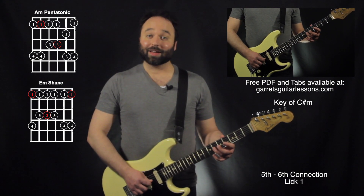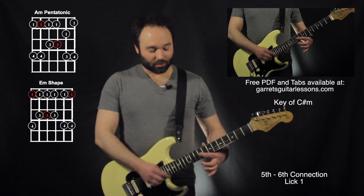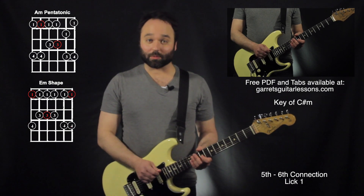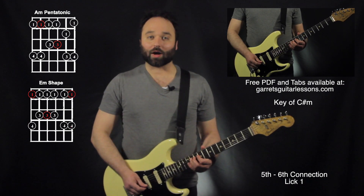So it's going to be on the 3rd string: 6th fret, 9th fret, 11th fret, bend up, go to the 9th fret. Here I am finally in my 6th string position, do a little curl up and then end on the root — 11th fret on the 4th string.